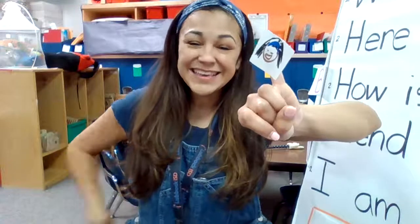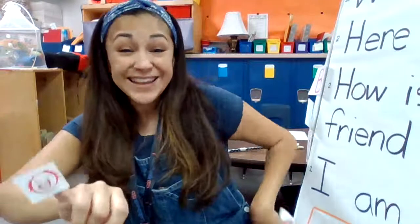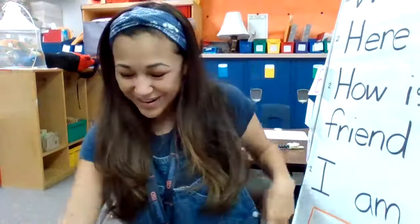Maybe I can do better with my pinky — let's give it a try. Where is Pinkie? Where is Pinkie? Here I am. Here I am. How are you today, sir? Very well, I thank you. Run away. Run away. Good work.